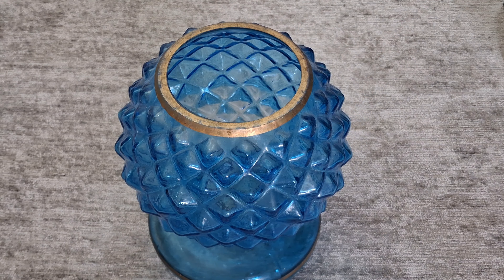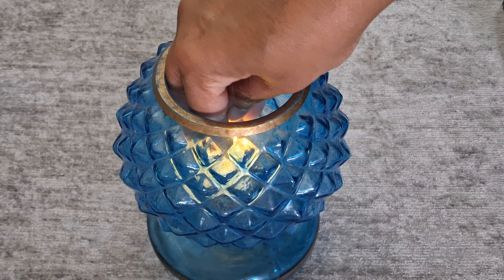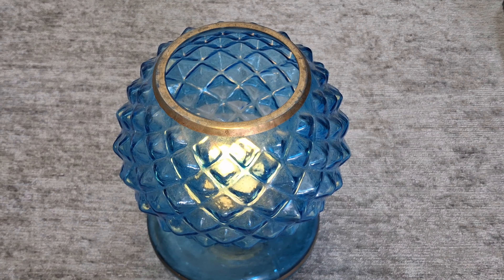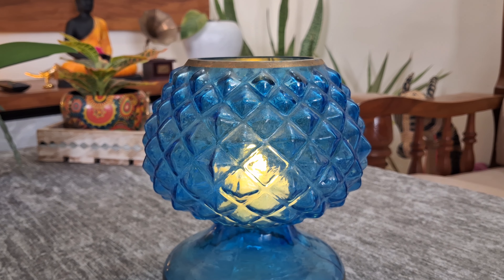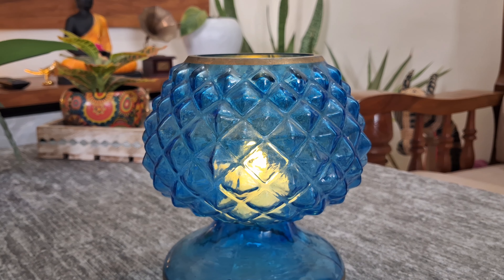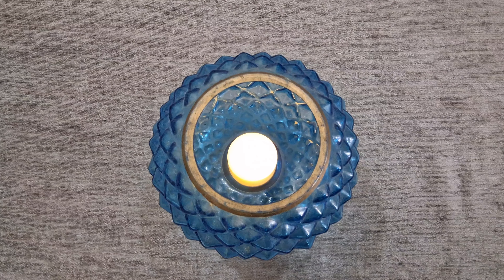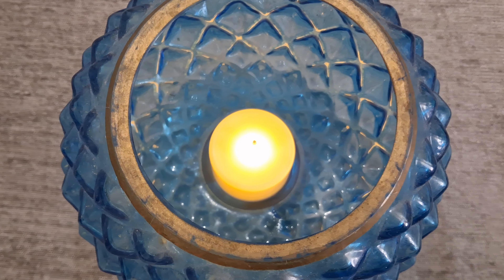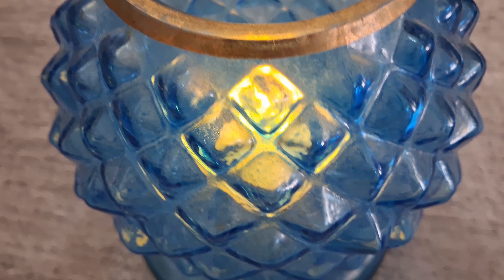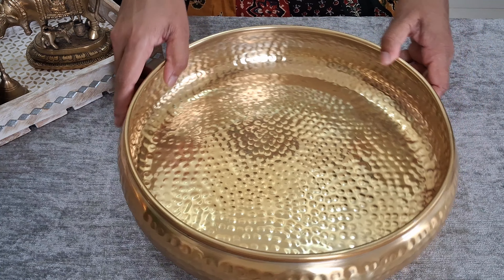We all agree that festivals are incomplete without flowers. These artificial flower garlands are a perfect adornment for your main door, mandir, etc. They can also be used as a backdrop for puja decoration. They are durable and ideal for Diwali decor. They are made of washable material, making cleaning and storage easy.